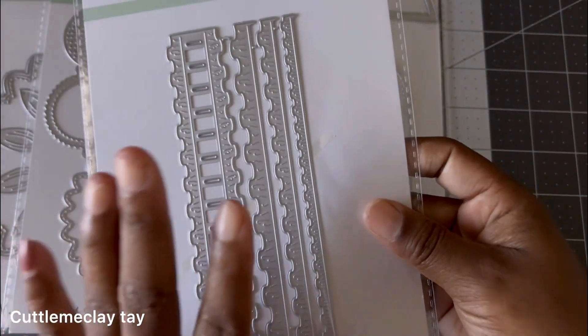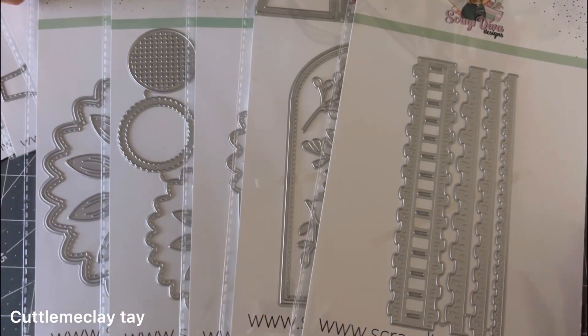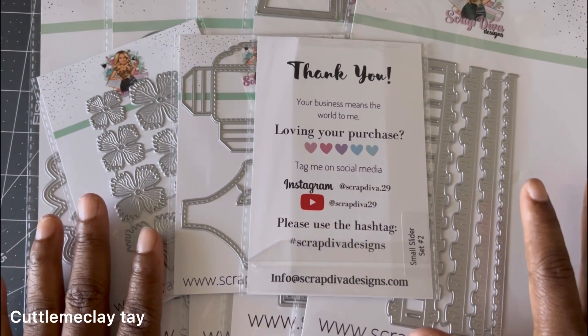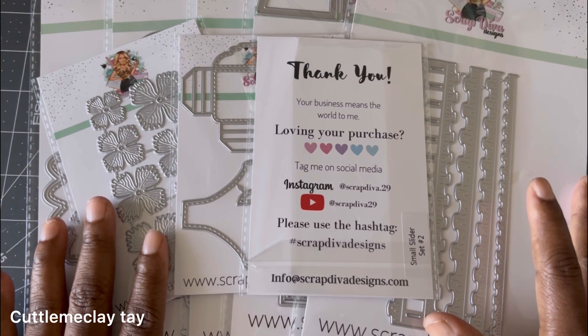This is the very last one I have, y'all. Please go over and check out her website — all of these dies are available right now if you want to purchase. I will see y'all on my next video, thank y'all for stopping by!